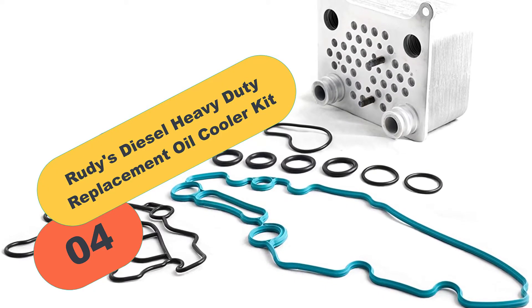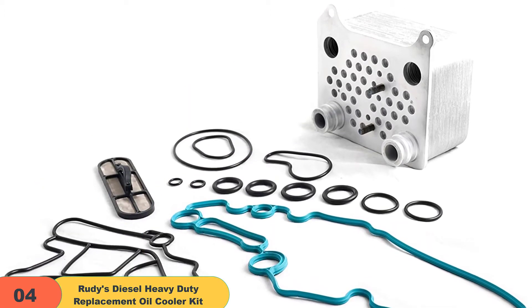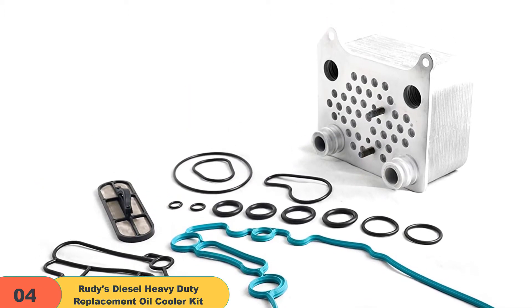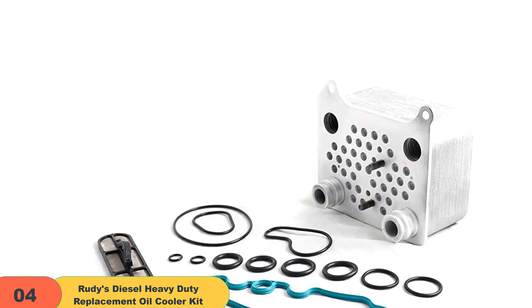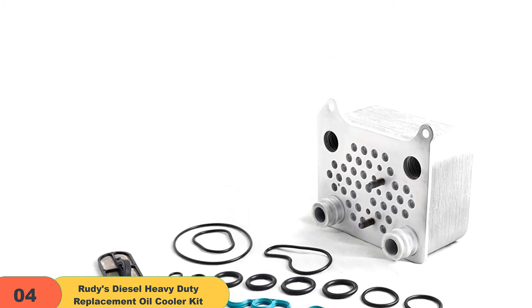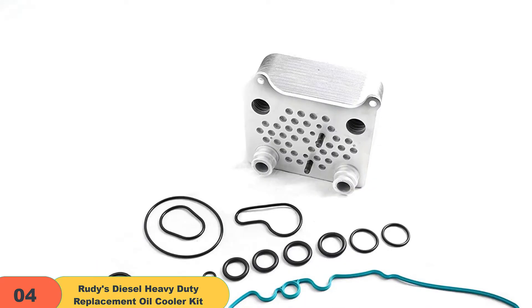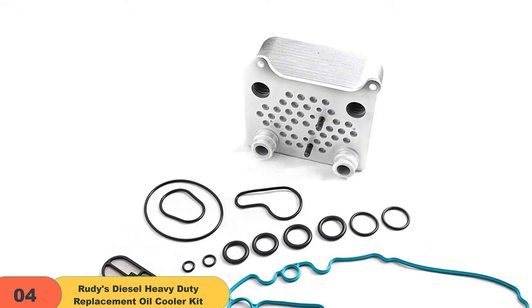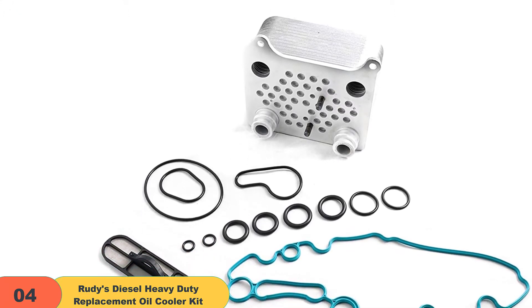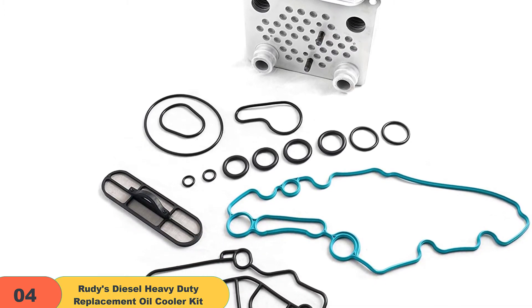At number 4 on our list, we have the Rudy's Diesel Heavy Duty Replacement Oil Cooler Kit. Rudy's Diesel Kit for cooling oil comes with a complete set of components necessary for installation, requiring mechanical skills. The replacement of this oil cooler does not require additional parts — it is direct. If you are looking for an upgraded oil cooler kit, Rudy's Diesel Kit is a newly manufactured one, designed with its gasket seals in place to facilitate excellent heat exchange between the oil and the coolant fluid.